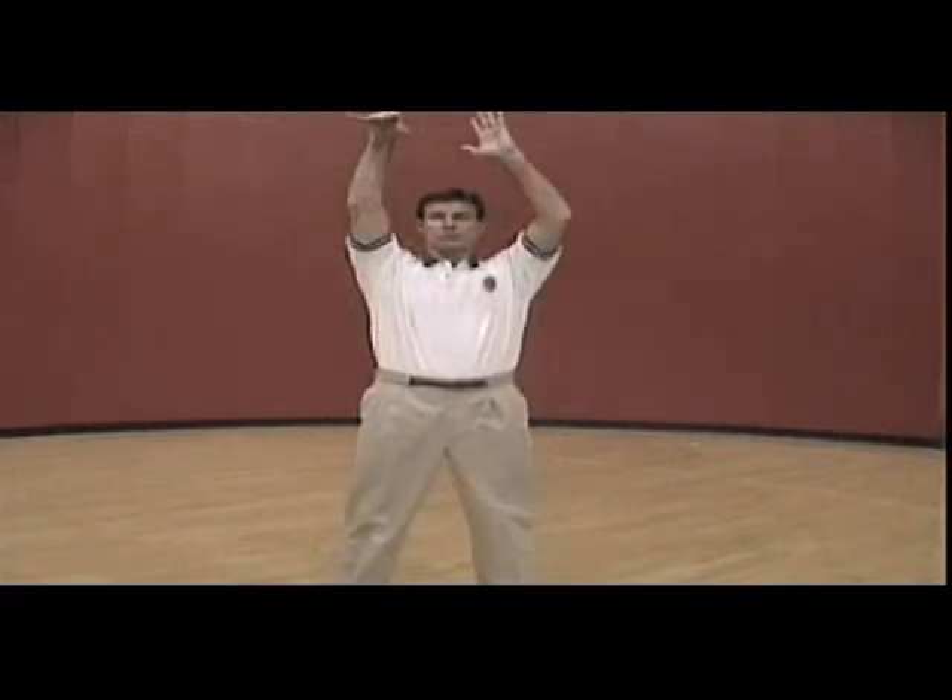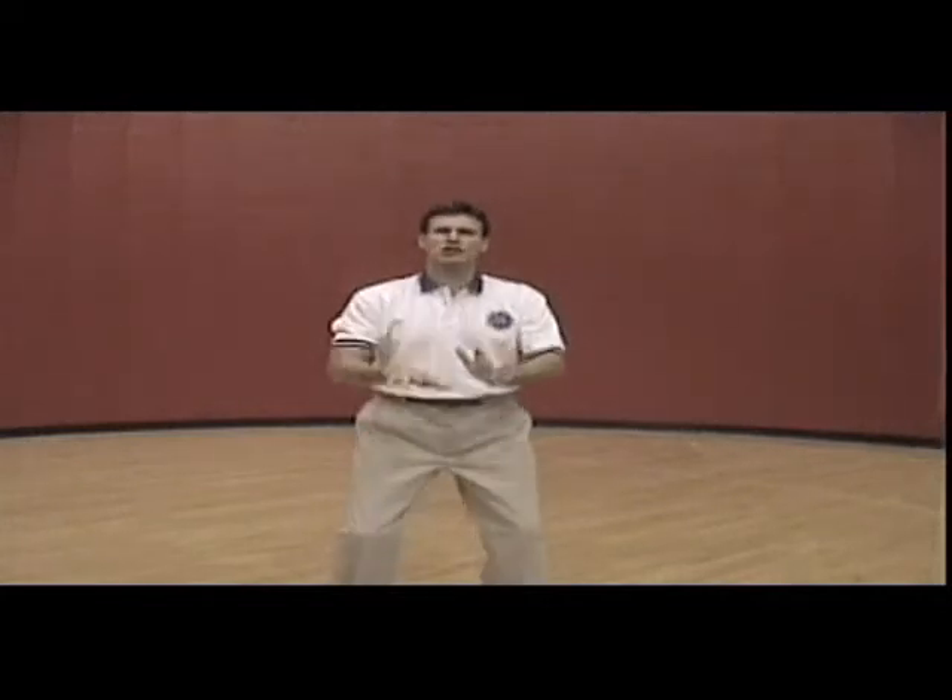If you find yourself falling short when shooting a shot that's just a little out of your range, just consider moving your hands a little faster from shot pocket to finish. Don't think about changing your form to get more power — just speed your hands up.